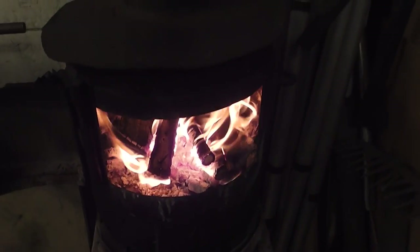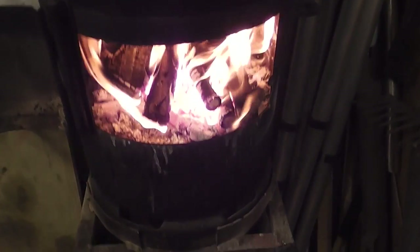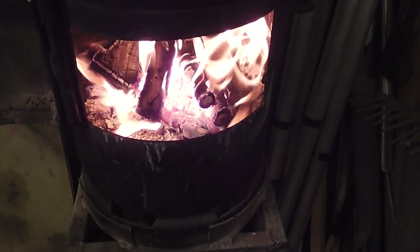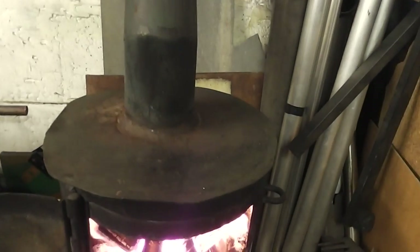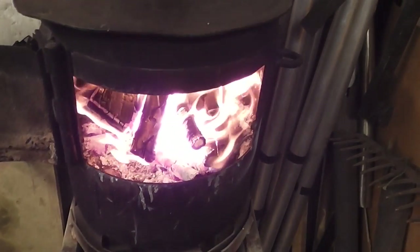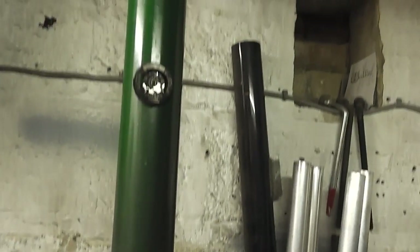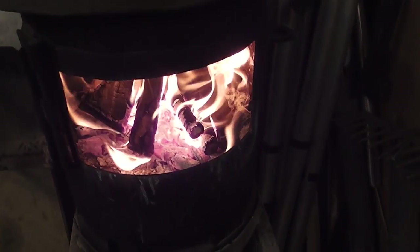Evening folks and welcome to 965 Toasty Workshop — it's absolutely freezing outside so I'm in the workshop tonight. I've got the homemade potbelly stove going. You'll have to excuse all the mess because I'm in the process of rearranging the workshop, but this is going to get a good coat of paint. Homemade flue as well — so yeah, we've got a how-to video for you tonight.